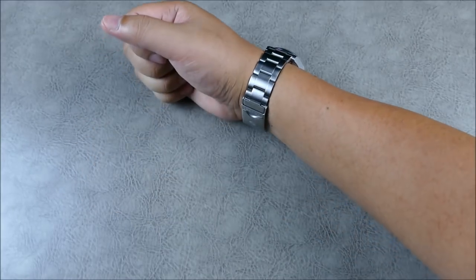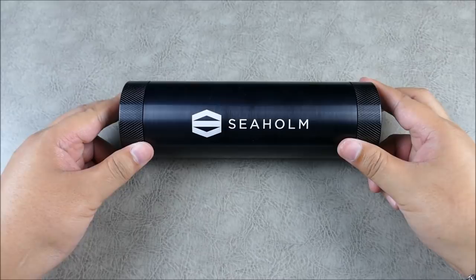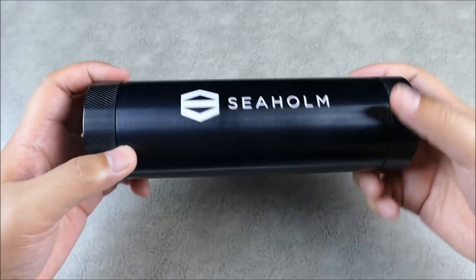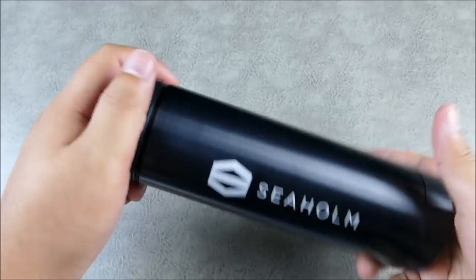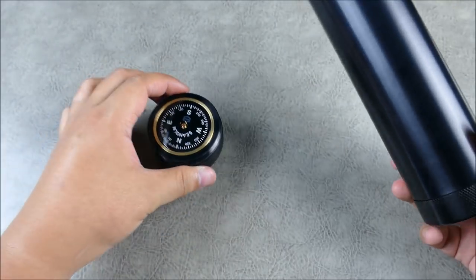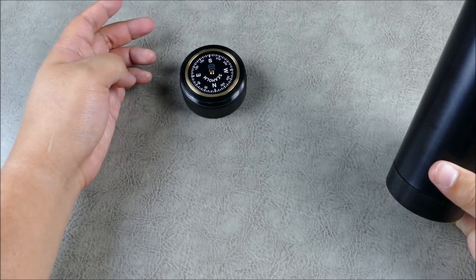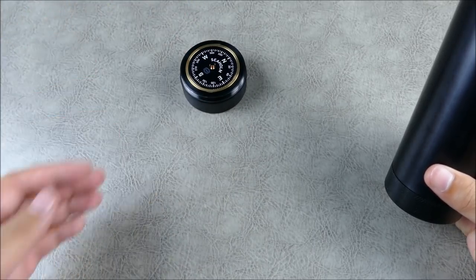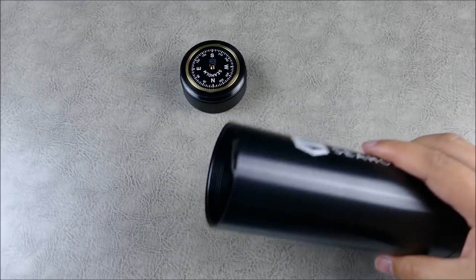I figured I'd take a moment to show you the really interesting and different presentation the Sehome watches come in. They come in this really nicely milled and machined solid tube, and then you get this really awesome little functional compass — spin it around and it finds its way back to north.